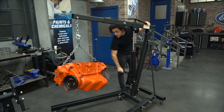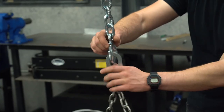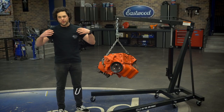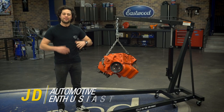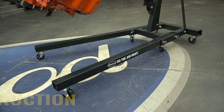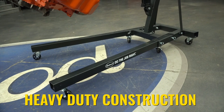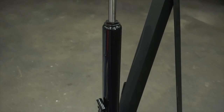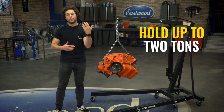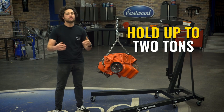The Eastwood 2-ton engine crane is exactly what you need to make removing and installing engines, moving pickup truck beds, transmissions, and other heavy loads around your shop as easy as it could be. This crane is made entirely from square steel, featuring an 8-ton hydraulic cylinder and all-steel construction that will support a total loaded weight of up to 2 tons.